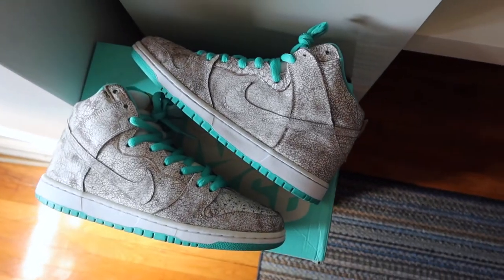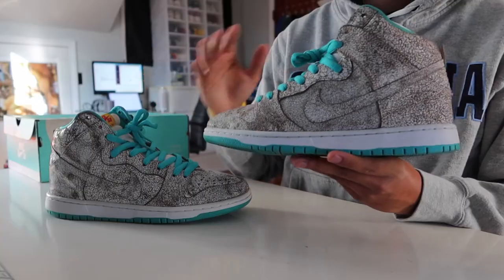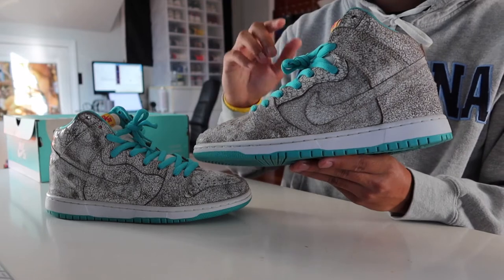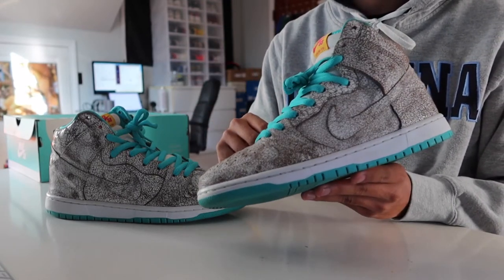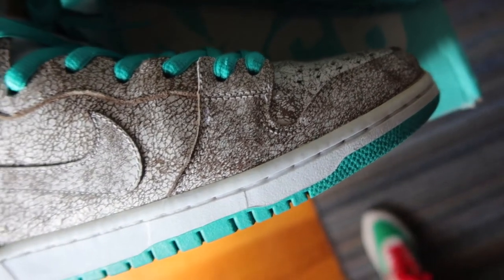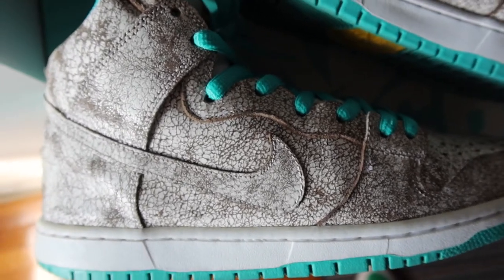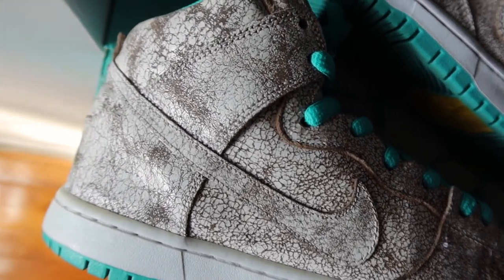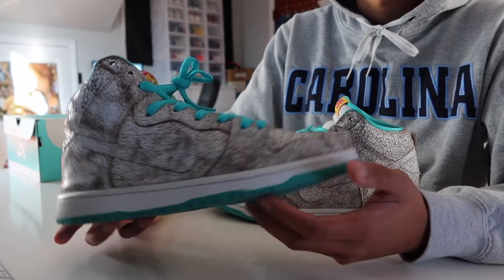Getting back on track, these dunks were released during a time when Nike SB was getting pretty quiet. I went back and watched review videos of when these dropped back in 2015, and a lot of them mentioned that they were able to find them on sale. That makes sense, especially since these aren't the most memorable dunk looking back on it. I think these flamingo dunks are one of those pairs that, if you remember them from back in the day, then cool — maybe they're worth going back and grabbing.